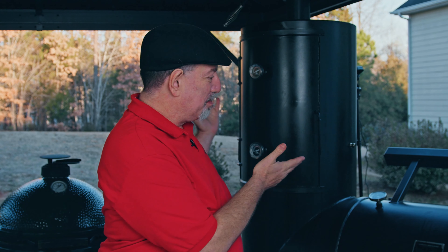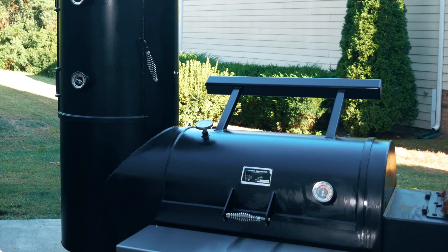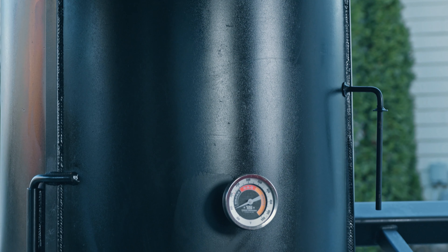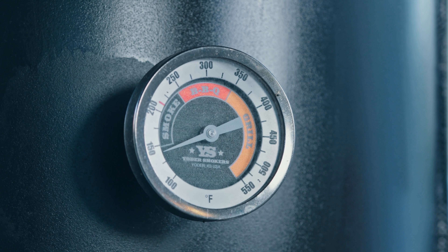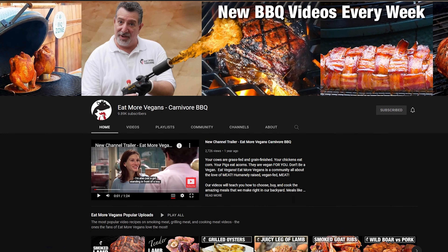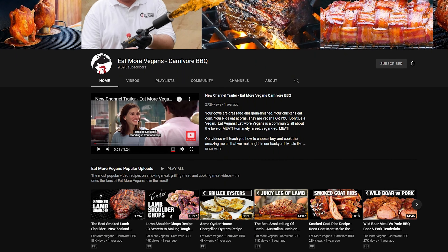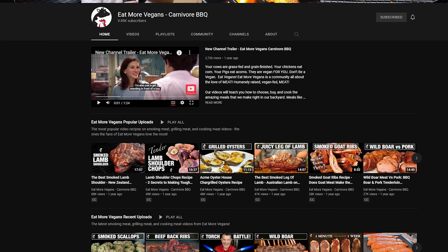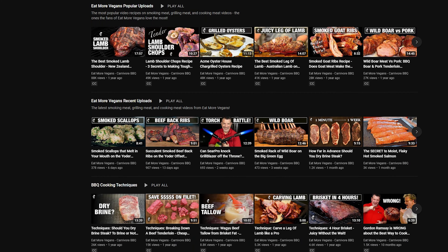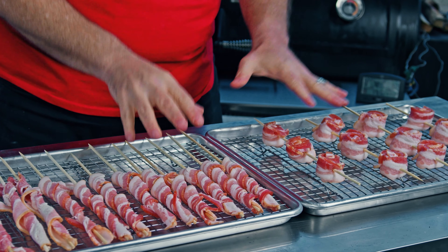Hey, welcome to the backyard. If this is your first time here, let me introduce Boba Fett. Boba is my Yoder Smokers Durango 24 offset stick burner, and that's what we're going to be cooking on today. And by the way, if you're new here — hopefully you've figured out from all this bacon — this is not a vegan cooking channel. I cook vegans like grain and grass fed cows and pork from pigs that ate corn and acorns. So if that's your jam, hope you'll consider joining the family.